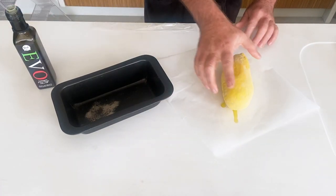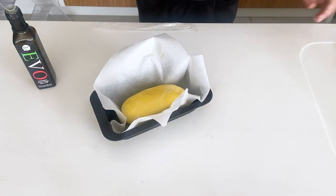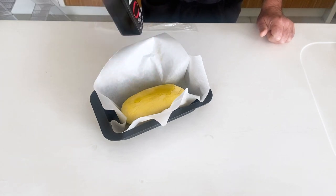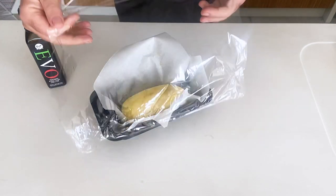Okay team, this is how we organize your frozen sourdough. The night before, add some extra virgin olive oil that came in the pack onto a piece of baking paper, then pop that into a loaf tin or any kind of container the bread will work well in. You've got to do this the night before. Get some more extra virgin olive oil on top, then take some glad wrap and cover it loosely.